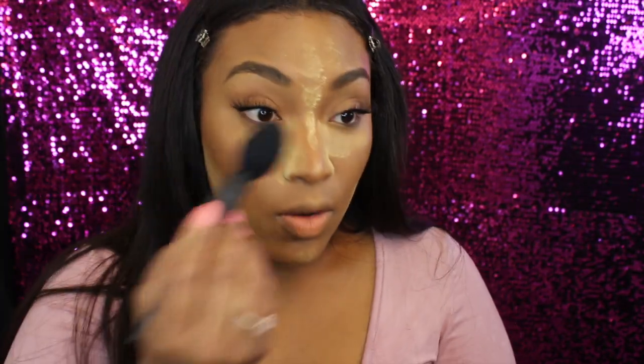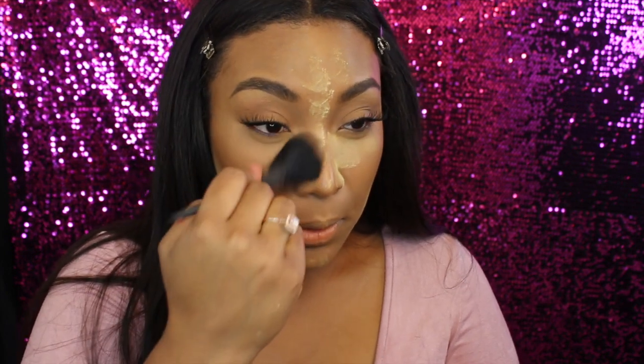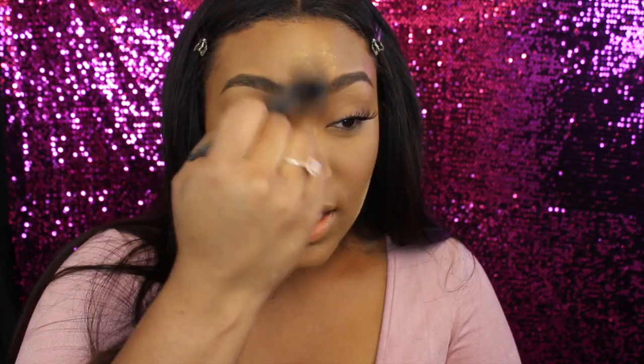So now I'm gonna wipe everything away. I would say if you have dry skin, make sure you moisturize your skin really, really good before you do all this, because it's gonna leave you very matte and very dry. Then I go on top with a powder just to set my foundation.